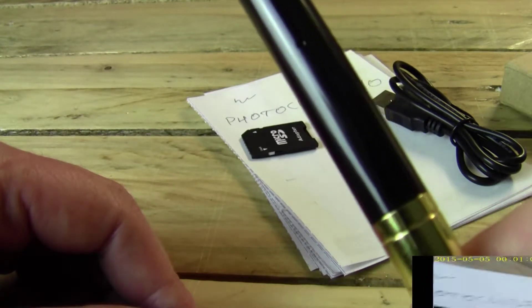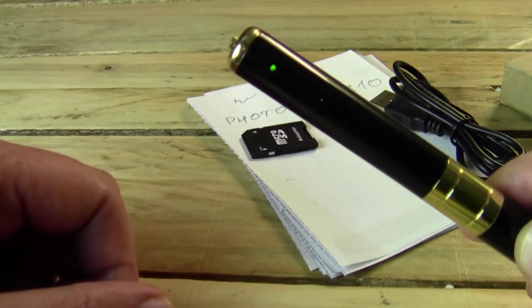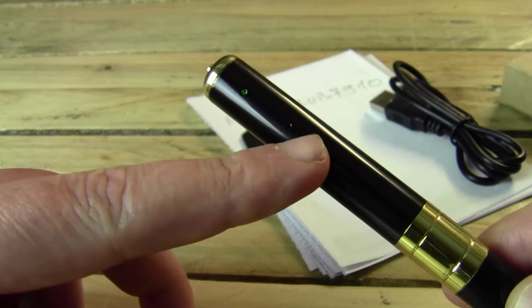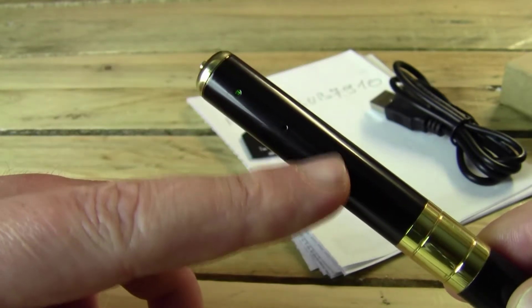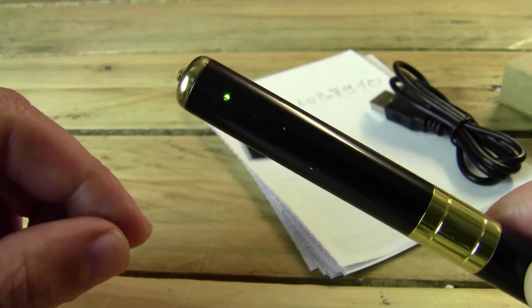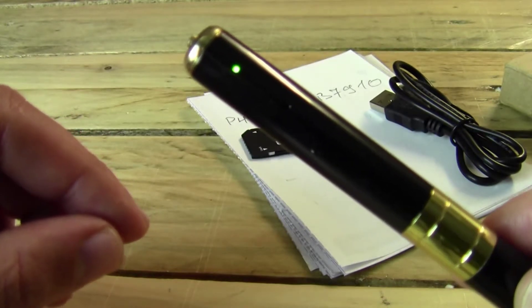As you can see in the corner, I'm recording everything in here. If you need to stop, just press and the green light comes back on. There is another entrance here — it's a red light when you charge: it shows the pen is charging, actually the camera battery is charging. So now we can do the test.